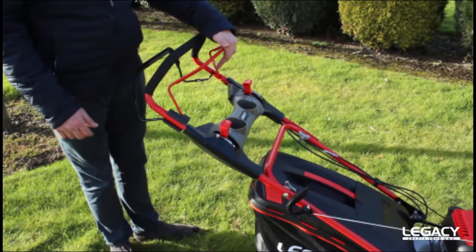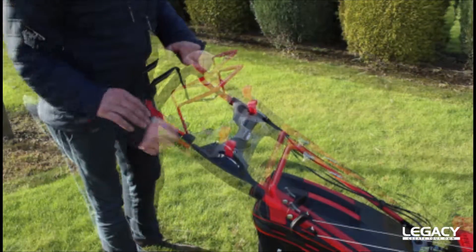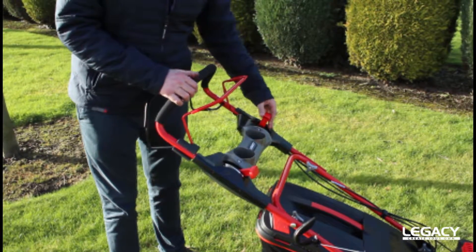You have your engine brake lever here, and your drive lever here for engaging the drive. You also have your throttle for controlling the revs in your engine, and your choke lever here for engaging the choke for easy starting.